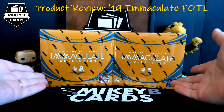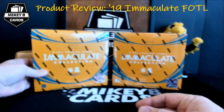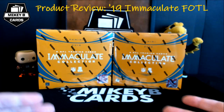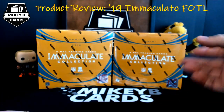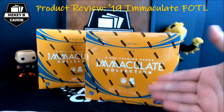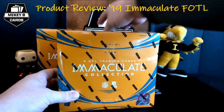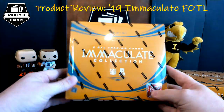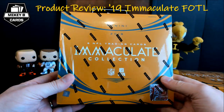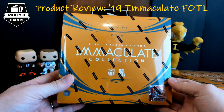These are first off the line premium edition boxes, as you'll see in the lower corner. First off the line always has exclusive cards that you cannot get in the hobby boxes or retail boxes. The premium variation is the same concept but you actually get a couple more things. There are six NFL trading cards in this tin, among those six three super short print premium first off the line exclusive cards including a base card and so forth.